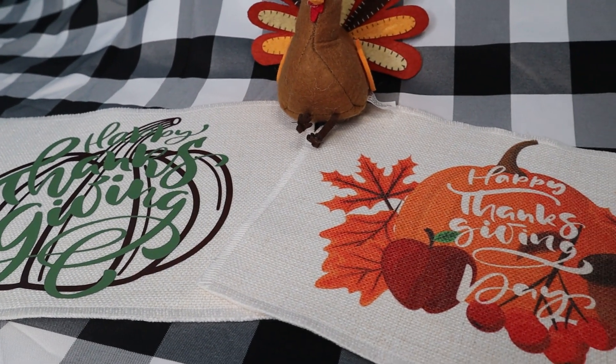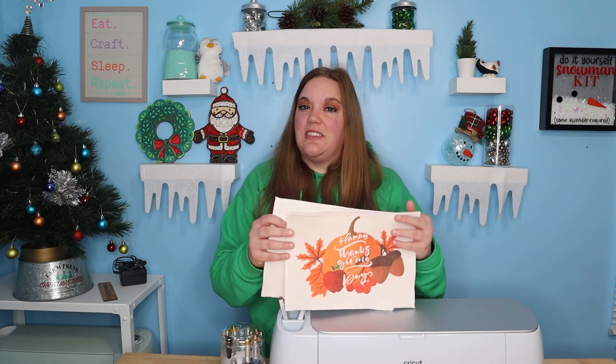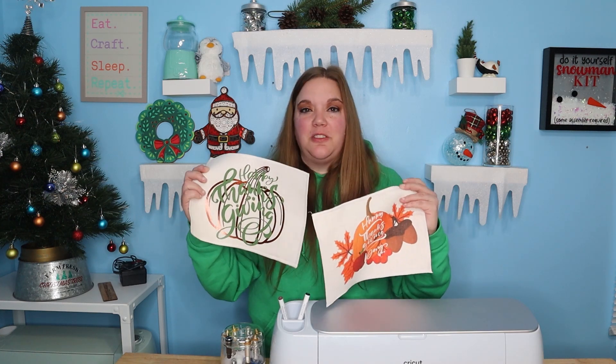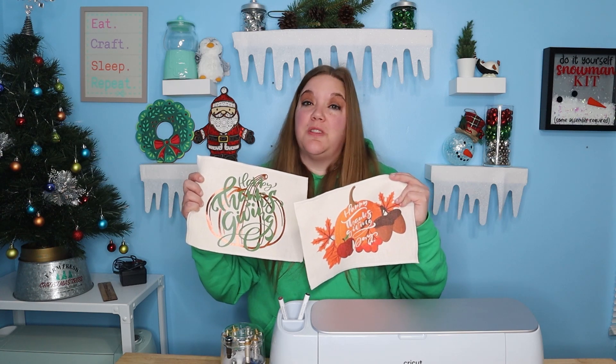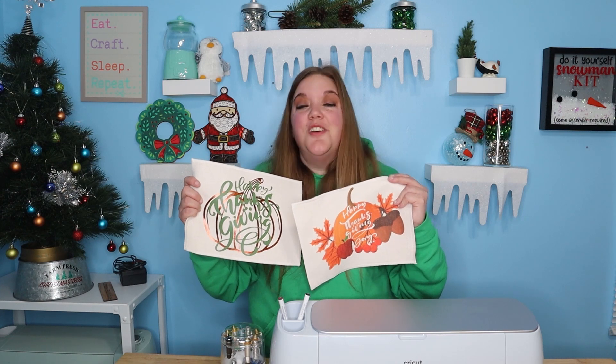Hey everybody, and welcome to the second episode of the Thankful for You mystery box. This video is all about the placement. It was a little bit smaller than we had anticipated, so we're going to use this to place hot food on or something like that. I've provided two different designs for sublimation and an HTV version so you can do whichever one you like best. I absolutely love how these came out — they're really fun, really bright, and you could use them for a lot of things. Not just for food; you could use them as a display piece, put some candles on them, great for a centerpiece. So let's get started and I'll show you how to do both versions.